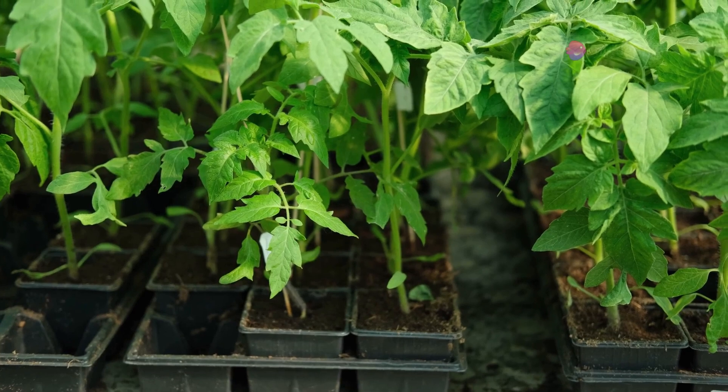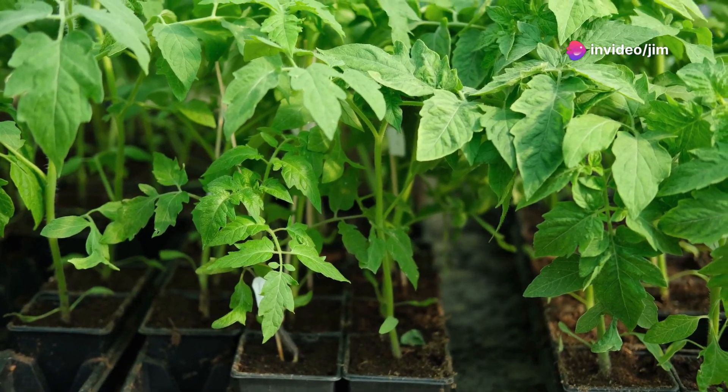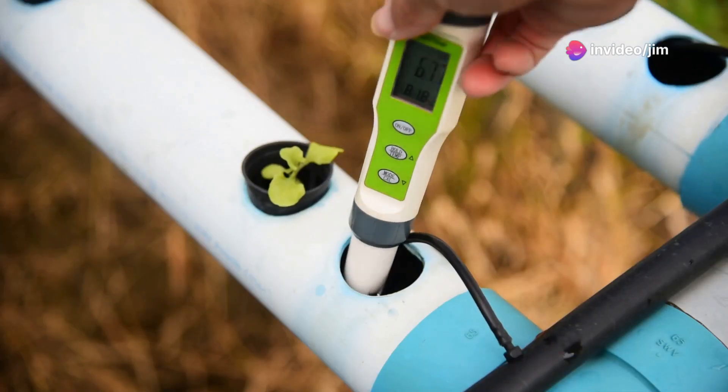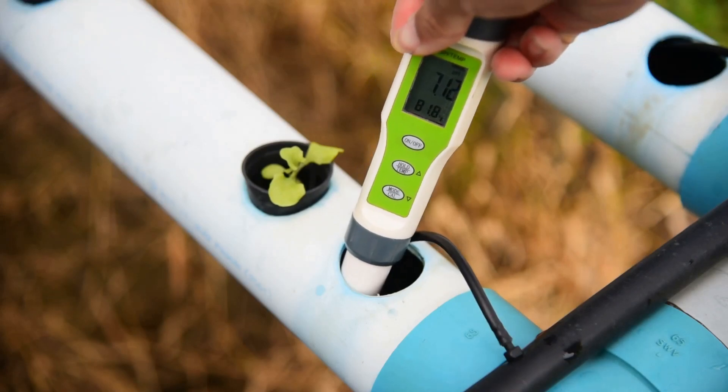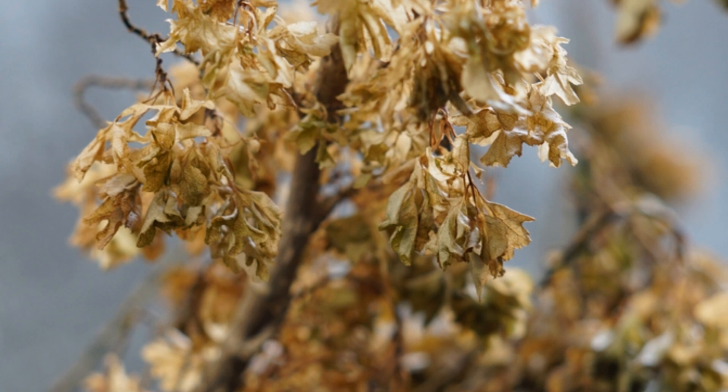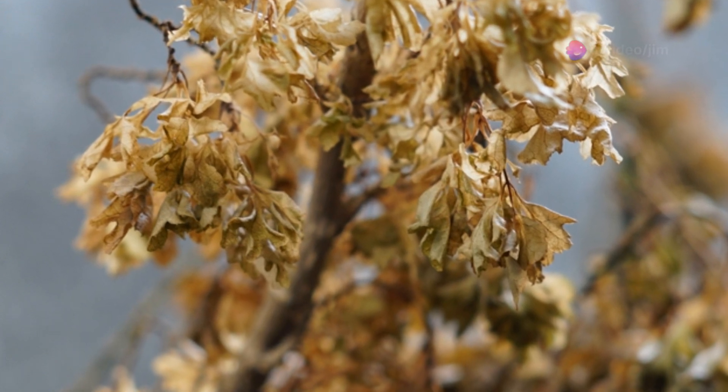During the veg cycle, your plants need a balanced nutrient mix with a focus on nitrogen, which supports leafy growth. Make sure to follow the feeding schedule for your specific nutrient line and adjust based on your plant's needs. Overfeeding can lead to nutrient burn while underfeeding can stunt growth.